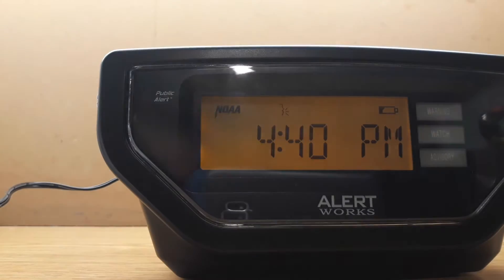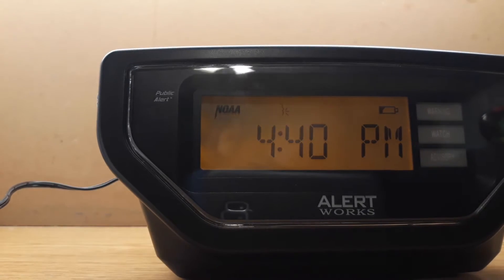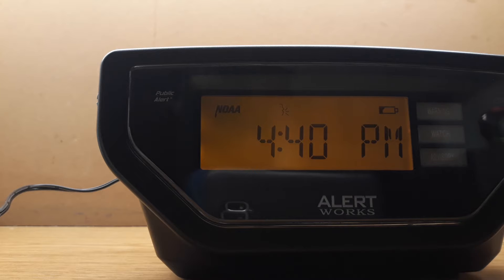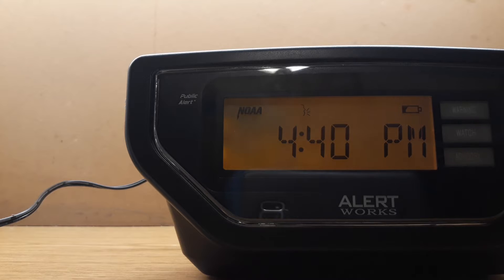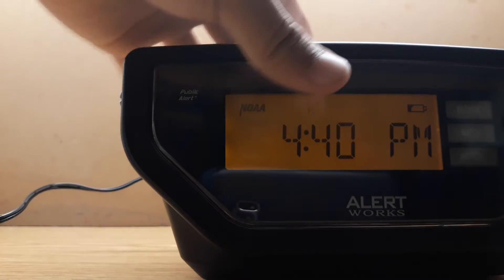Here's the radio itself. Just making sure this thing does not blur. I went pretty crazy and decided to go ahead and open it up, so this is what it looks like.